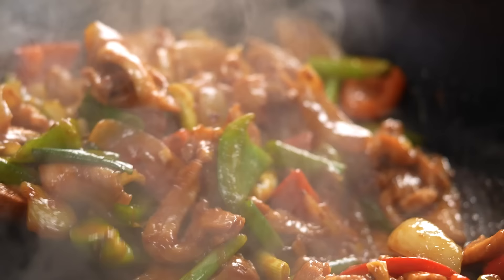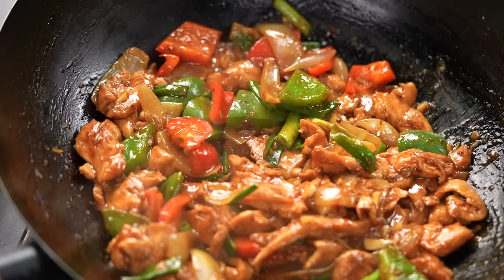Check out that steaming, sizzling going on there, the sticky sauce, the glossy chicken.